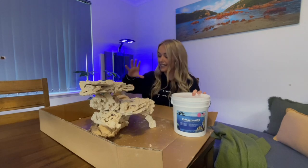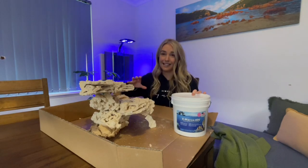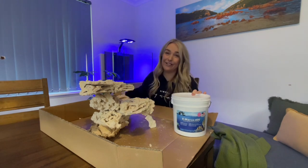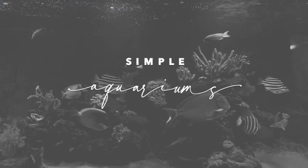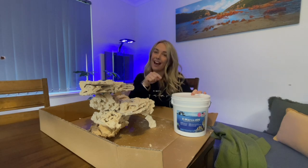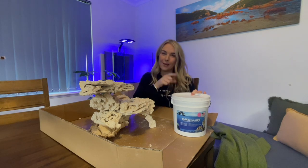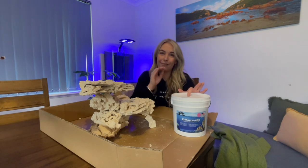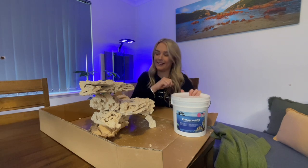Hey guys, my name is Lauren and in today's video I'm going to be cementing my rock structure ready to go into my brand new Waterbox behind me. Before we get to all of that, if you are new to my channel don't forget to like and subscribe and turn on the bell so that you're notified when I'm uploading new videos. A massive thank you to all of my subscribers and supporters, it means the absolute world.